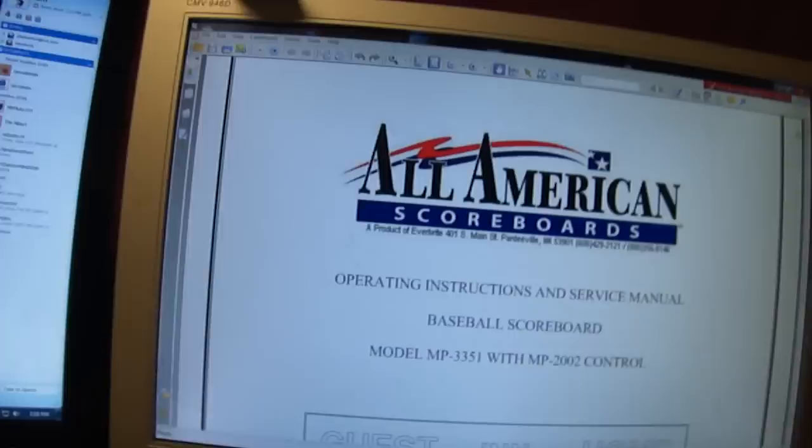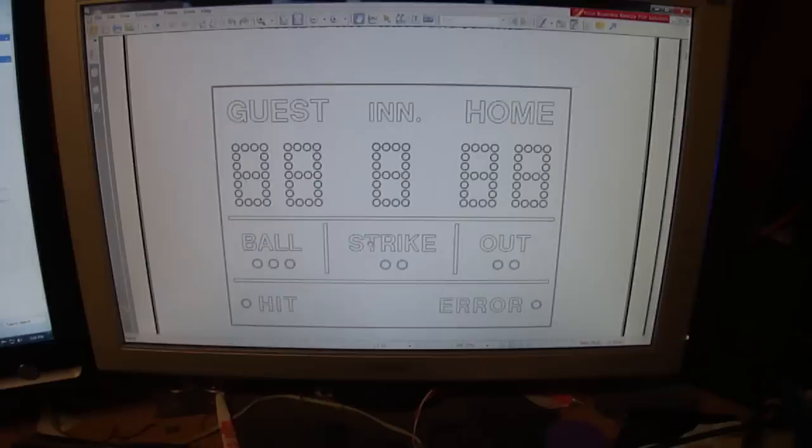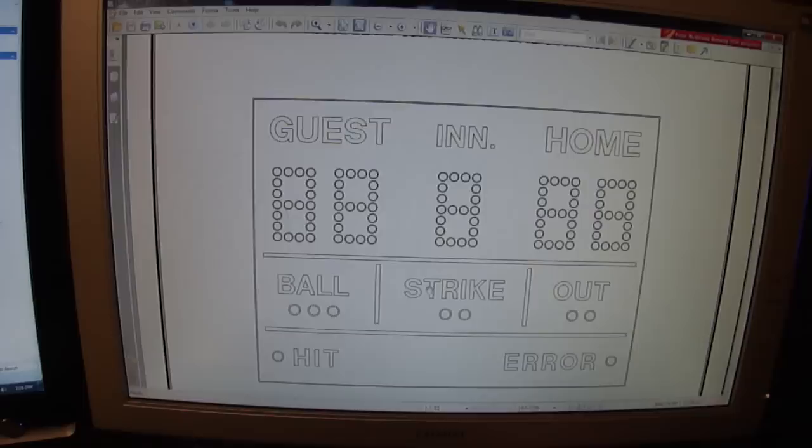what we have here is an All-American Scoreboard Baseball MP3351. And that's what they look like. They are old, they're vintage, they're late 80s, early 90s, they're all individual light bulbs. Anybody that's a sports fanatic or has been to junior games or stuff like that, you've probably seen these a million times.